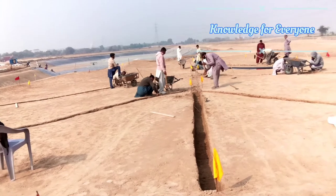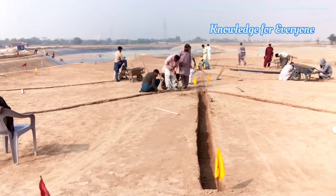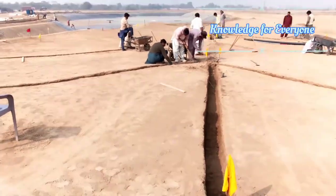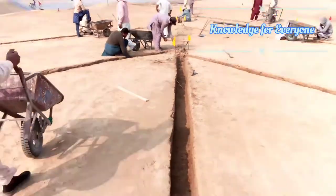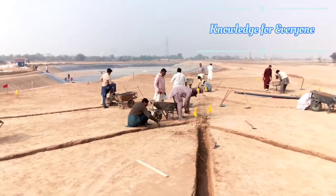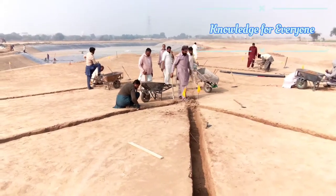The subsurface drainage system will remove the excess water from the root zone, and there will be enough oxygen for the roots and there will be no stress. Here you can see my main line, and I have the left and right laterals — this is called the fish-bone drain system. When we start piping I will show you that also.